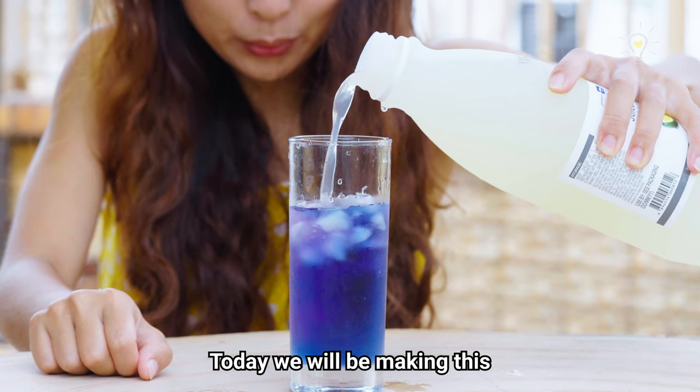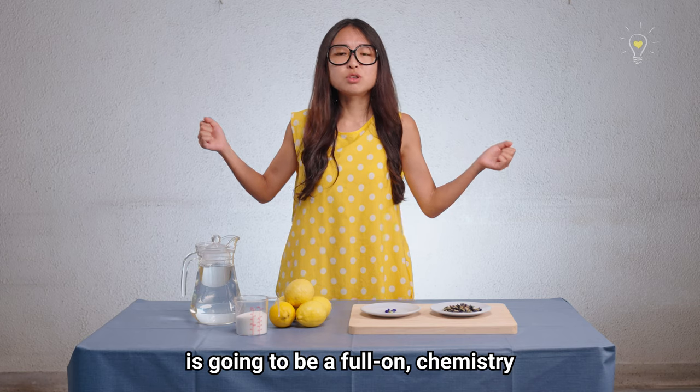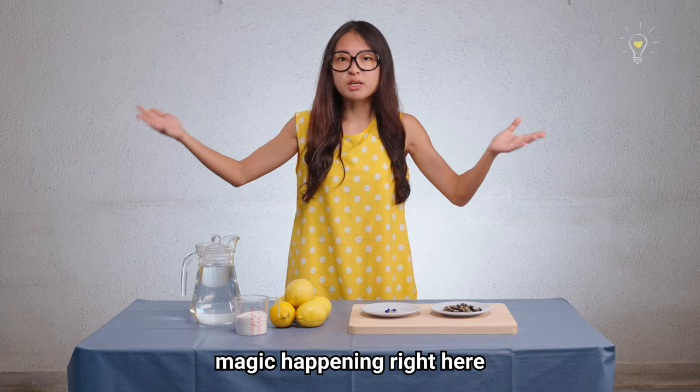Today we will be making this beautiful colour changing galaxy lemonade drink, and this episode is going to be full-on chemistry magic happening right here.